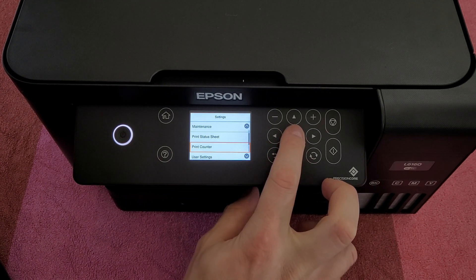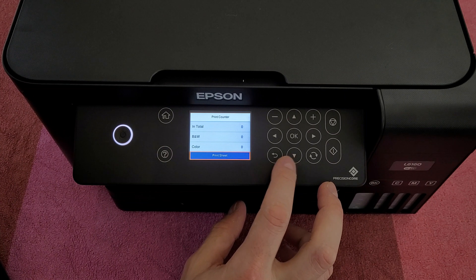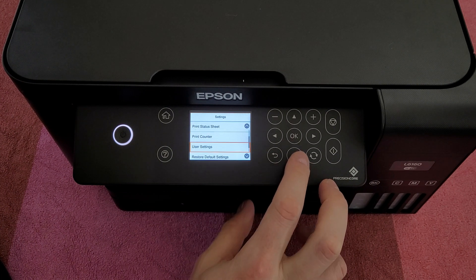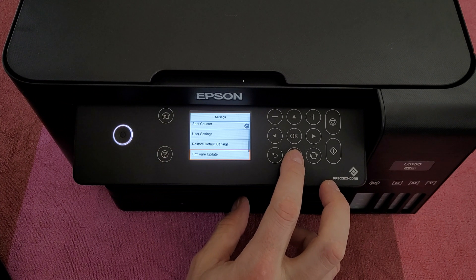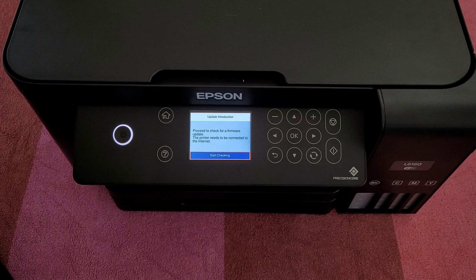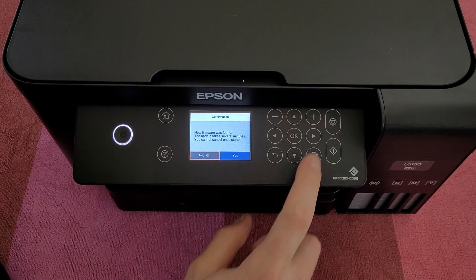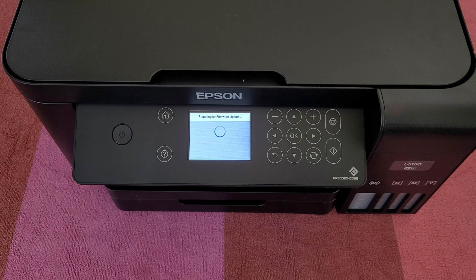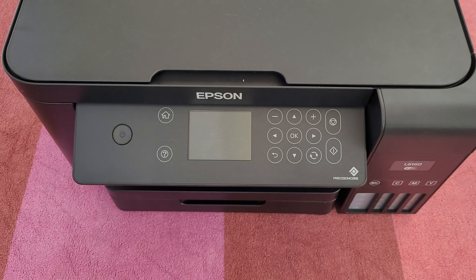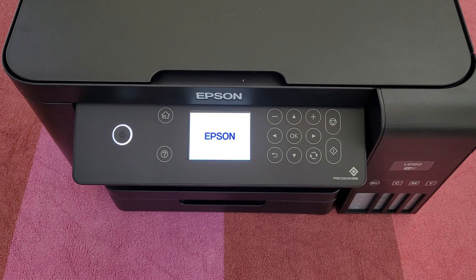In the print counter you can see total, black and white, color. User settings: copy, scan to computer, scan to cloud, restore default settings. For firmware update — notification on, current version. Let's check for an update. Do not turn the power off when updating; the power will return off and on automatically. It is very important not to mess with the printer when it's updating the firmware. Firmware update successful.